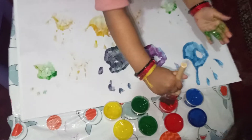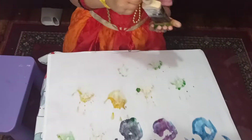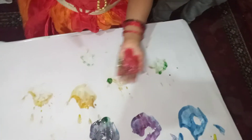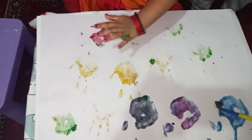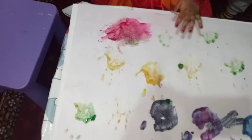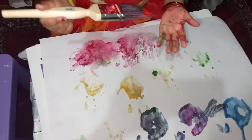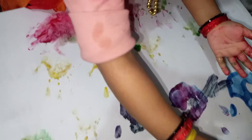Red. Whoa. Black. Red. Whoa, black. Red. That's it, now I'm going to do yellow.